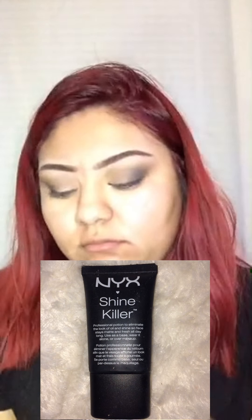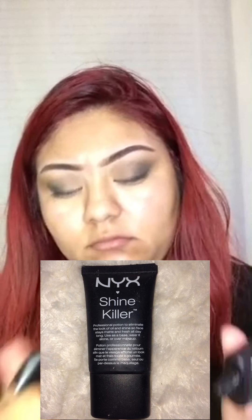Now I am moving on to priming my face with the NYX. I think it is the matte one because I have oily skin.